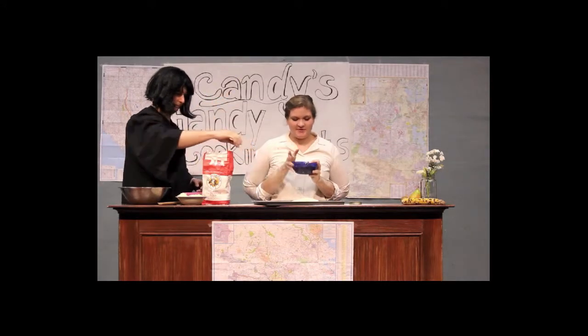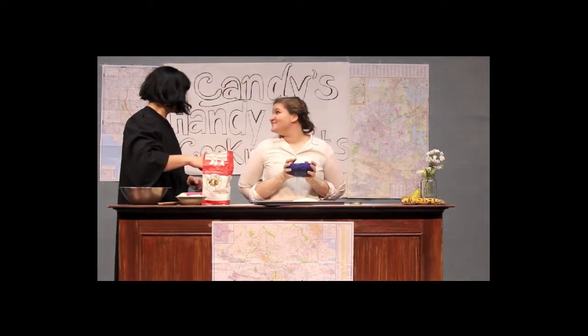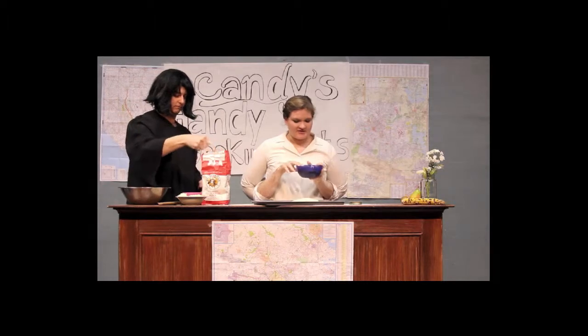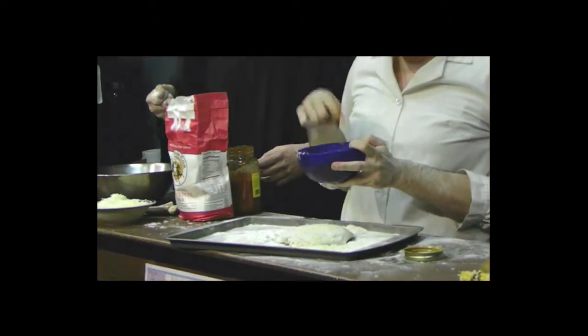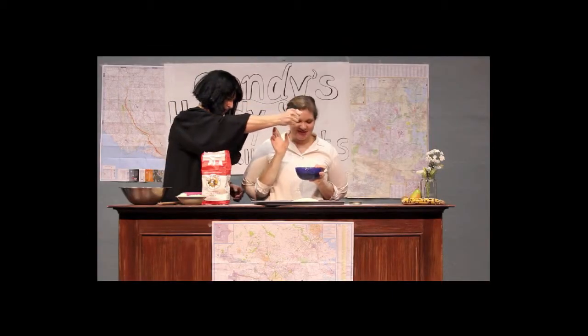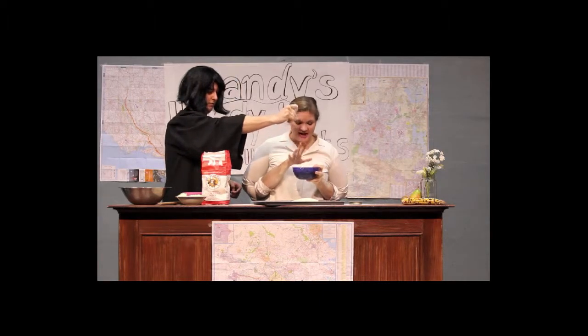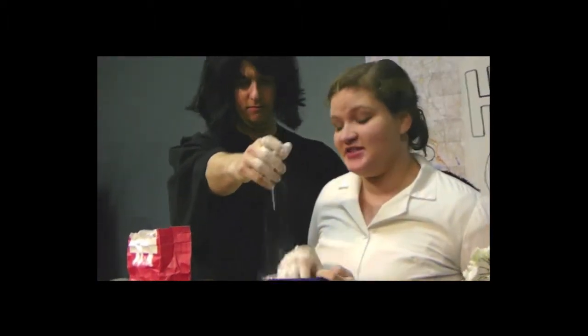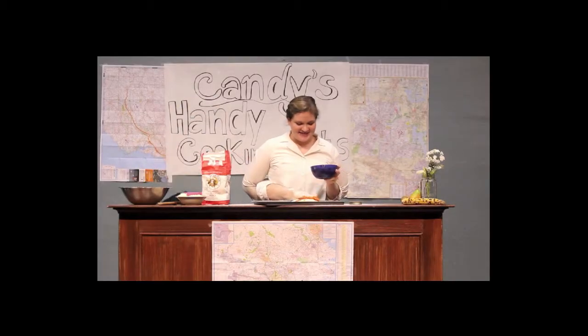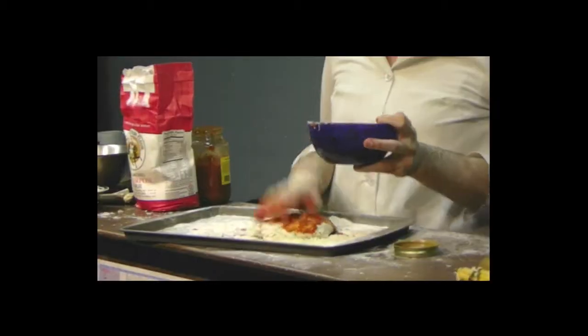We'll just mix that up with my finger, just like this — just a good stir. And I'll probably give it a taste. Mmm, that's pretty good. You can add flour if you need to; that gives it a little bit of a thicker consistency. So we're just going to put that sauce right on the pizza. Just using our hands, nice and easy. This is going to be delicious.